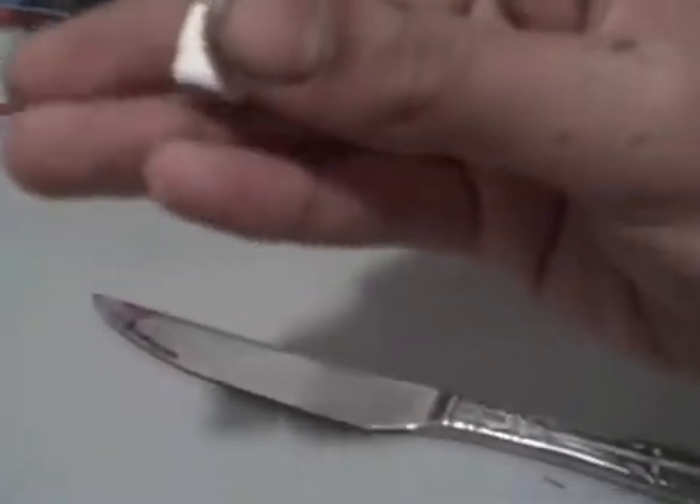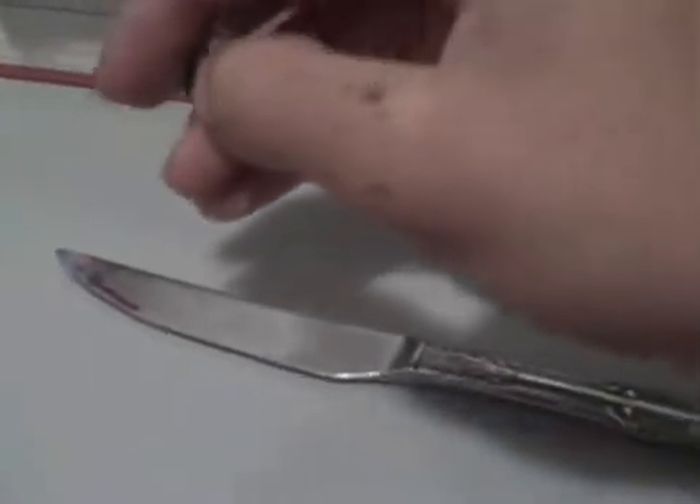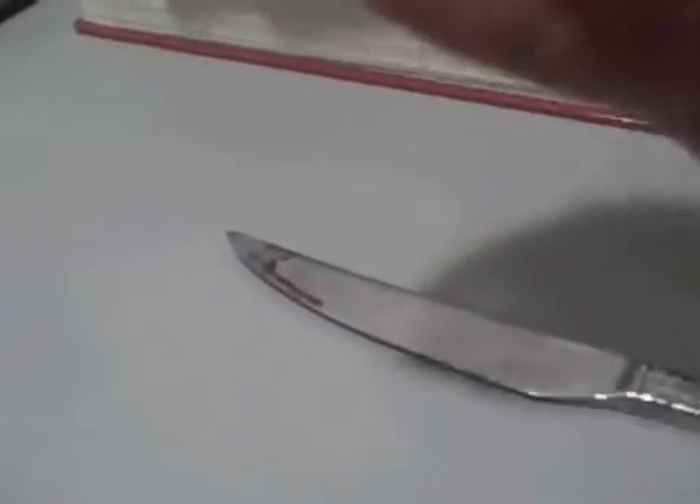Crink mop nibs do tend to rip a lot sometimes. Mine rips all the time. I just took some sponge and I cut it into the right shape.